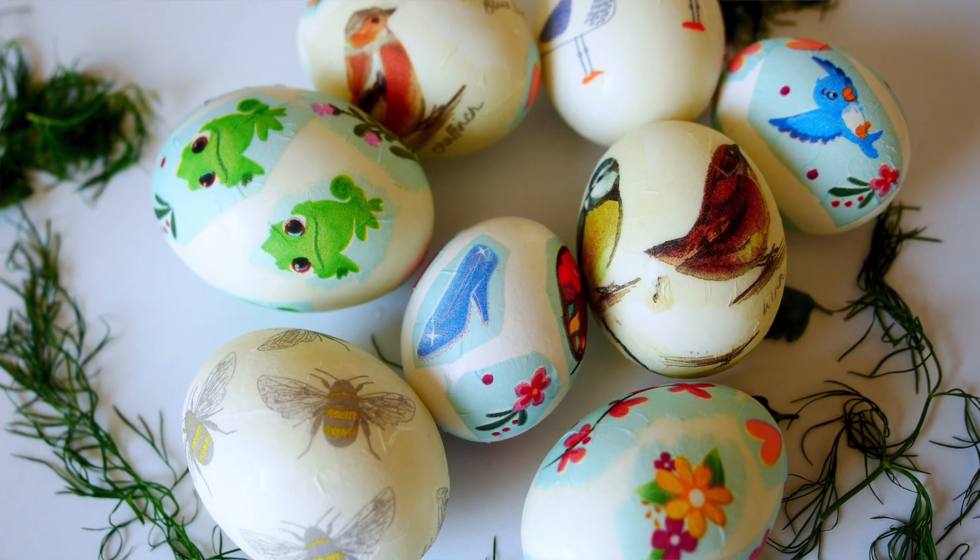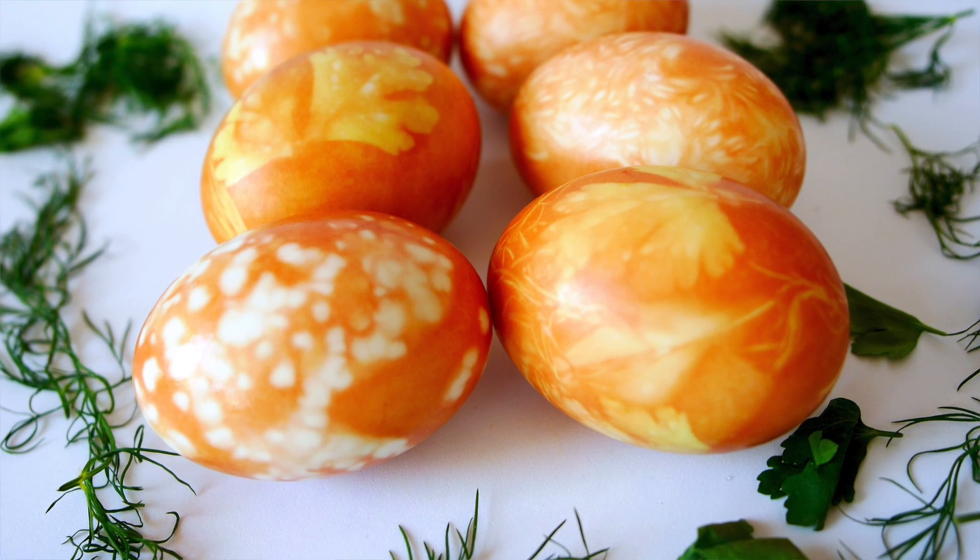Hi guys, welcome to my channel, Allah's Yummy Food. I'm Allah. This is our fifth episode of my series, and today I'll be showing you how to color more eggs without food colors. There's one really awesome method where you can do it with just plain tissues with drawings on, which I thought was an insanely good method. I'll also show you a couple of other methods to make your eggs look super pretty, so you get a few videos in one with lots of ideas.